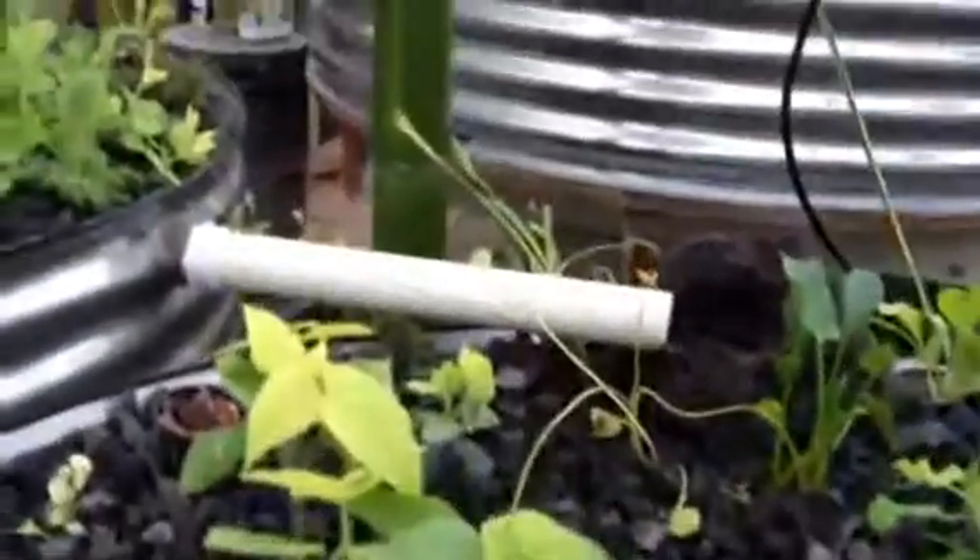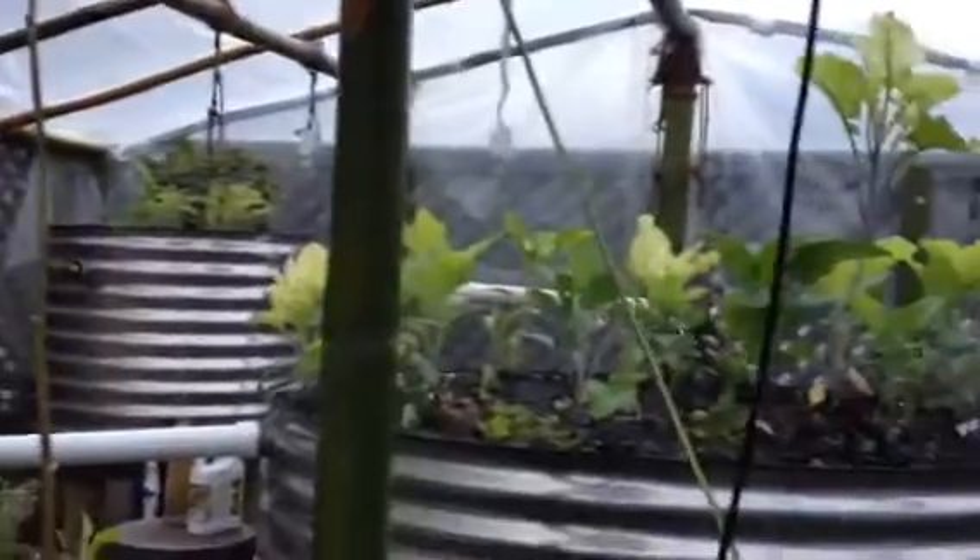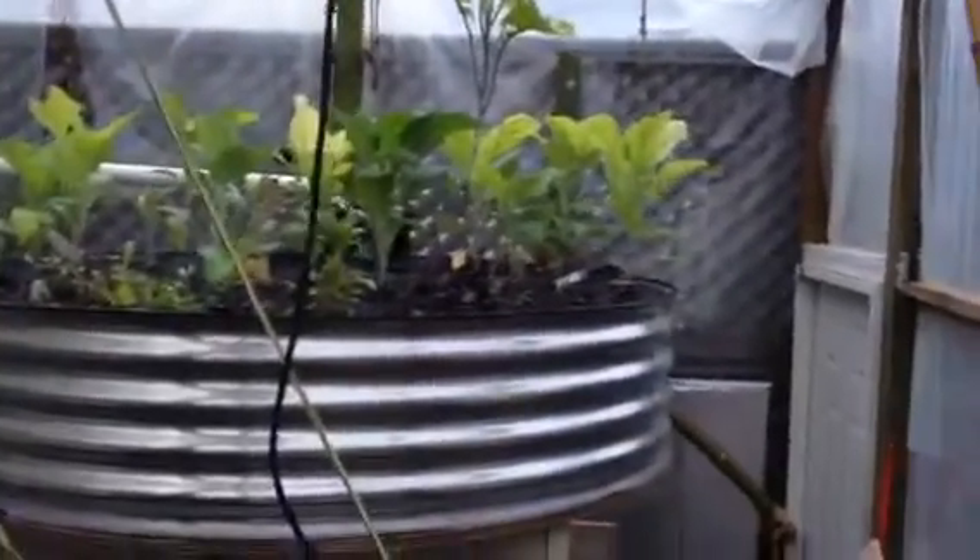Here are our beds which are full of cabbage, strawberries, beans, tomatoes, mint, oregano, kales, and at the top there is even a lemon bush. Let's go! Thank you.